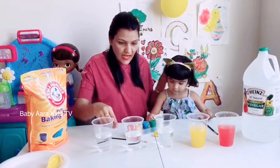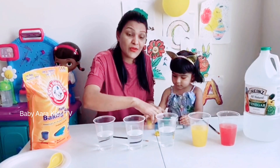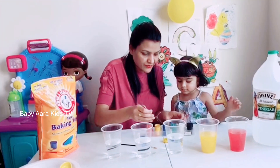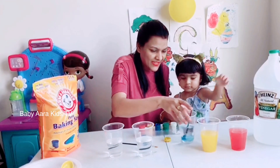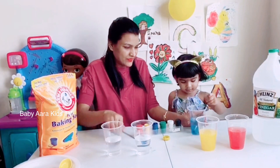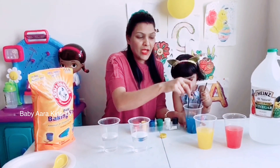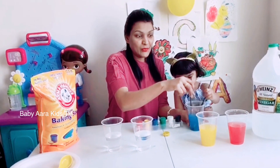Okay, and now the next is blue color. Now mix — mix, mix, mix! Blue color. Now our vinegar is blue.